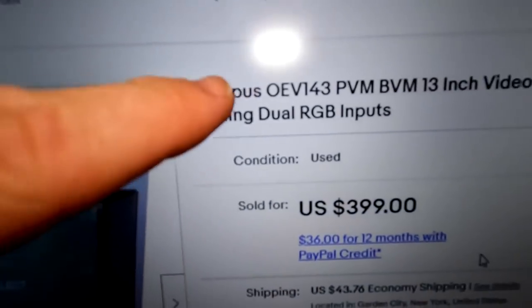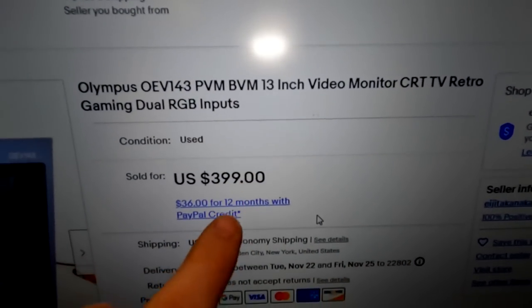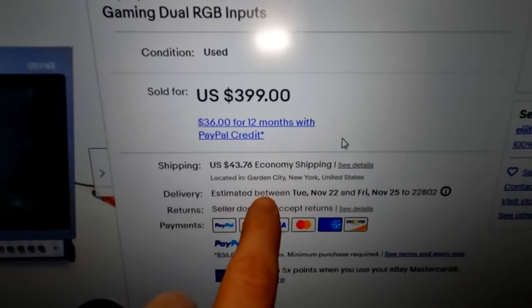What we're looking at is an Olympus OEV-143, a 13-inch video CRT monitor. I bought this and it was supposed to be shipped from New York City. We're going to open up the box now because it's been delivered and see how it came out.